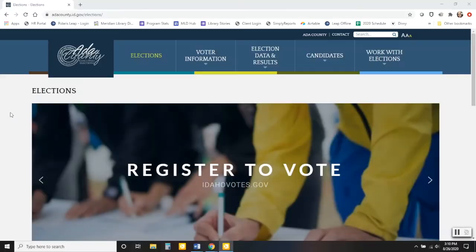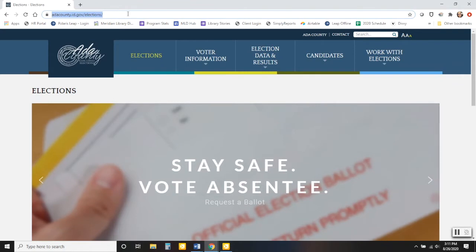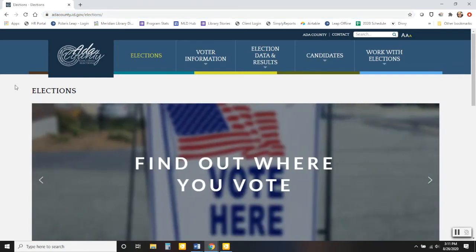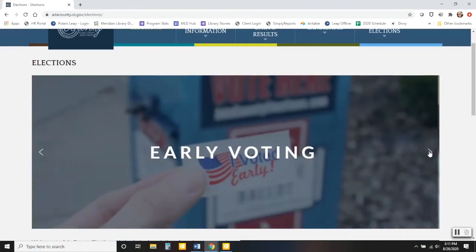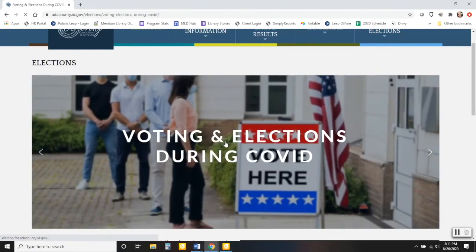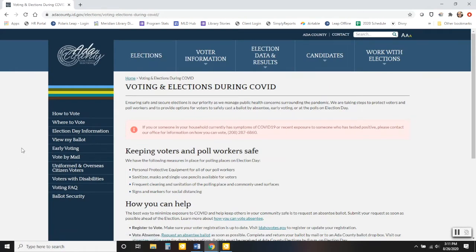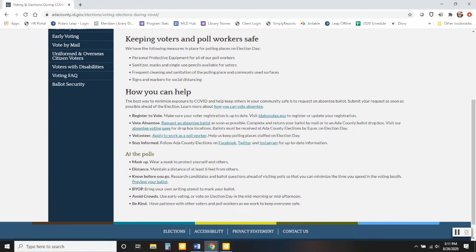Requesting your mail-in ballot is quick and easy. Let me show you how. This here is the Ada County Elections website — adacounty.id.gov/elections. A Google search for Ada County Elections will also bring you right here. They've got information on voting and elections during the COVID-19 pandemic, and they do recommend voting absentee.